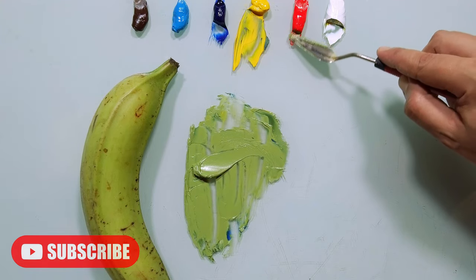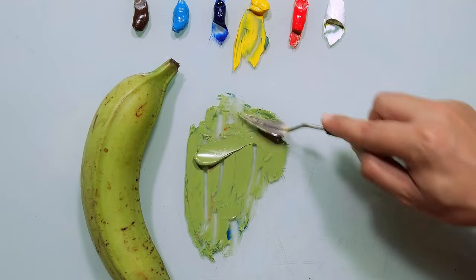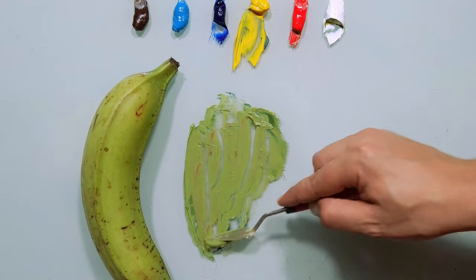I will take a little bit of red — just a touch. Red is a very strong color, so always be careful when using red. A little bit of red can change the color totally, so be careful.